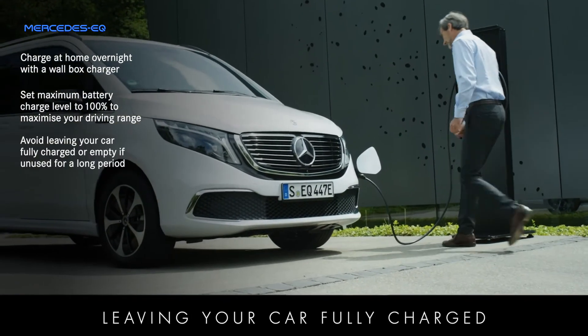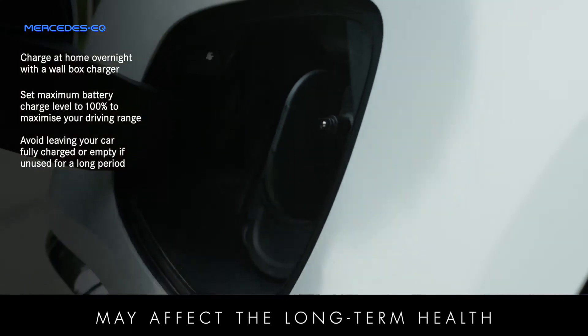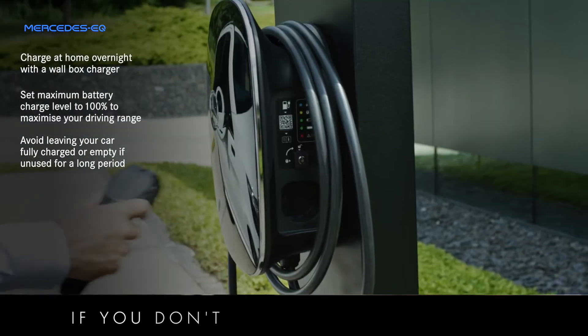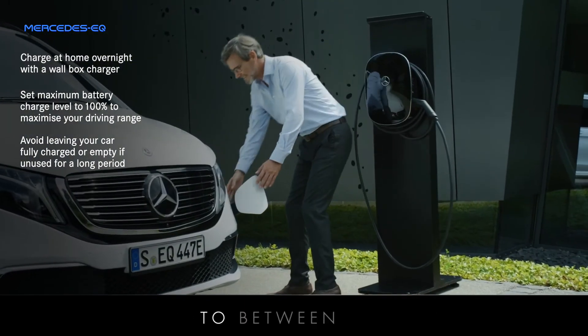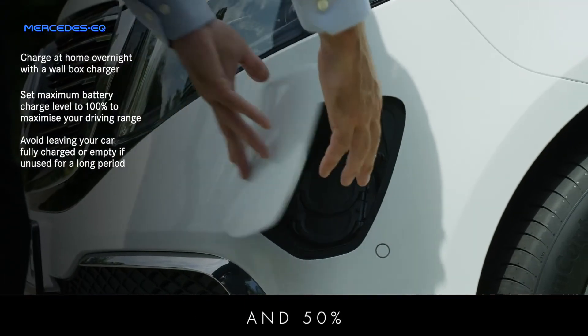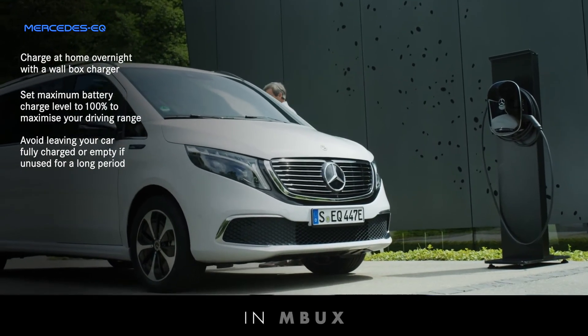Leaving your car fully charged or completely empty for long periods may affect the long-term health of your battery. If you don't intend to use your car for any length of time, charge the battery to between 20% and 50%, which you can do by setting the maximum battery charge level in MBUX.